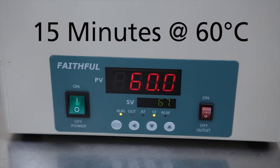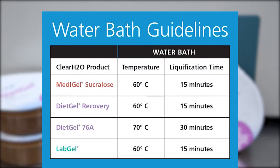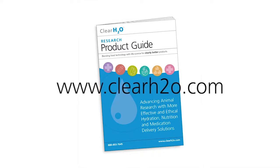After 15 minutes, MetaGel Sucralose will be completely liquefied. Note that other thermoreversible gels may require the same or higher temperatures for the same or longer liquefaction times. Refer to the ClearH2O product guide and our website for thermoreversible mixing guidelines.